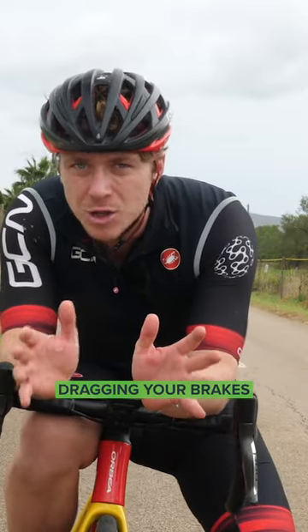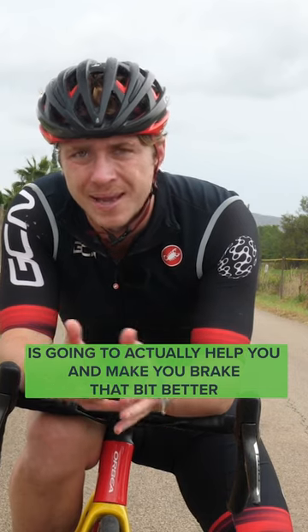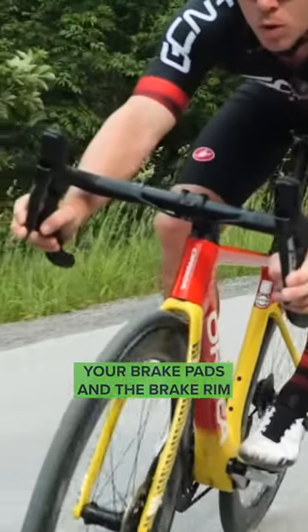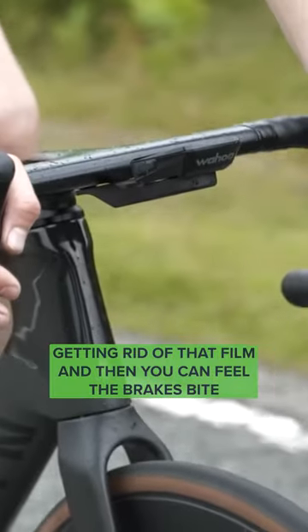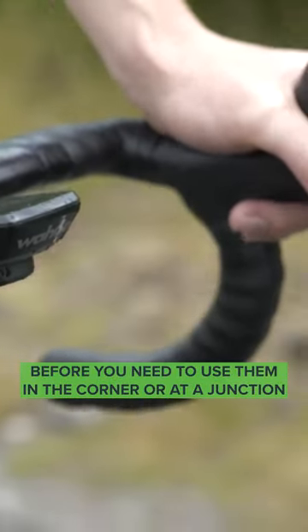Now, if you're riding rim brakes, dragging your brakes way before a corner is going to actually help you and make you brake that bit better, because you're taking away the film that sits between your brake pad and the brake rim. Try and alleviate that by touching your brakes, getting rid of that film, and then you can feel the brakes bite before you need to use them in the corner or at a junction.